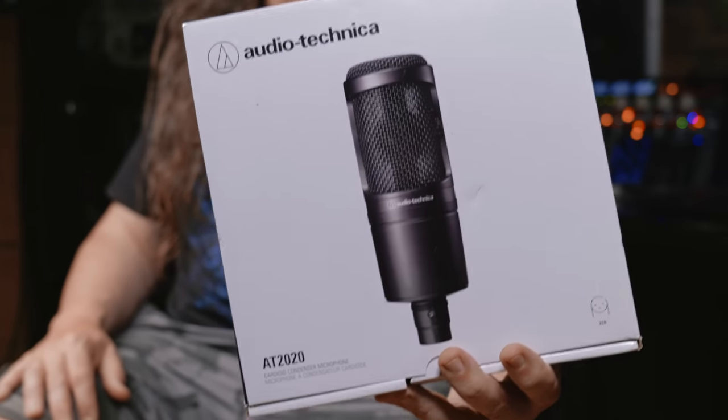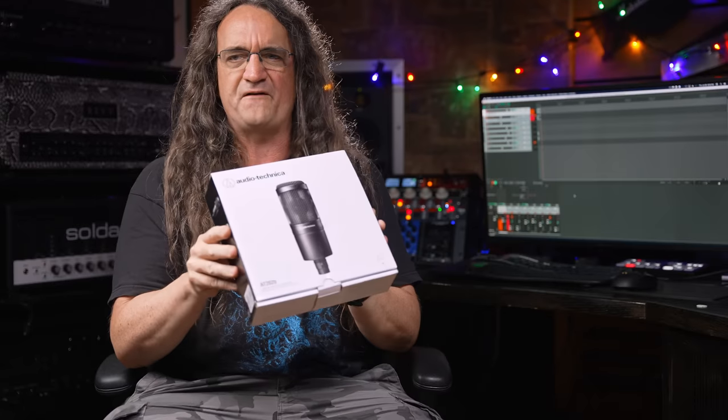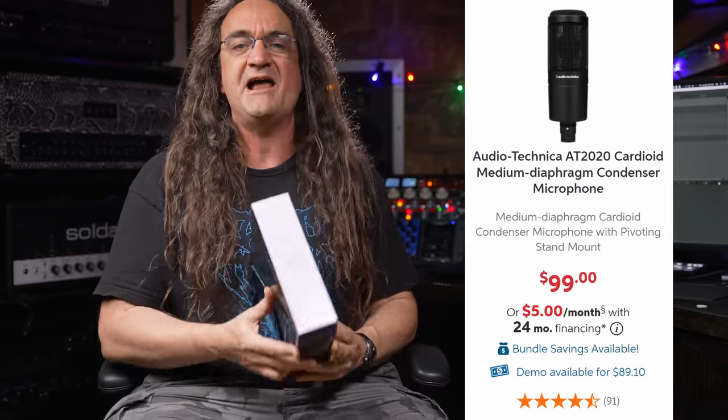All right everybody, how the hell's it going? I hope you're having a great morning. Today on Fearless Gear Reviews, we've got what could possibly be the greatest dirt cheap microphone ever — this is the Audio-Technica AT2020. This microphone goes for a whopping 99 bucks.